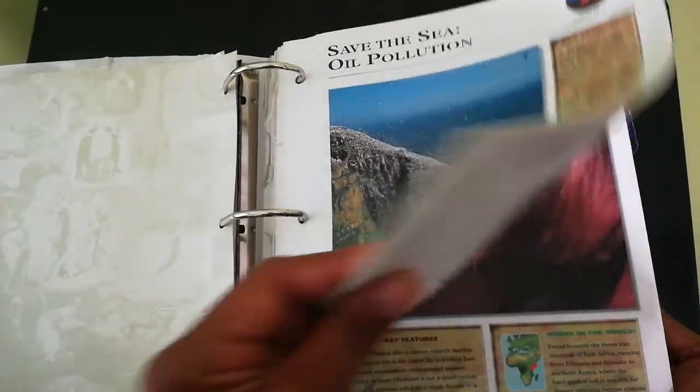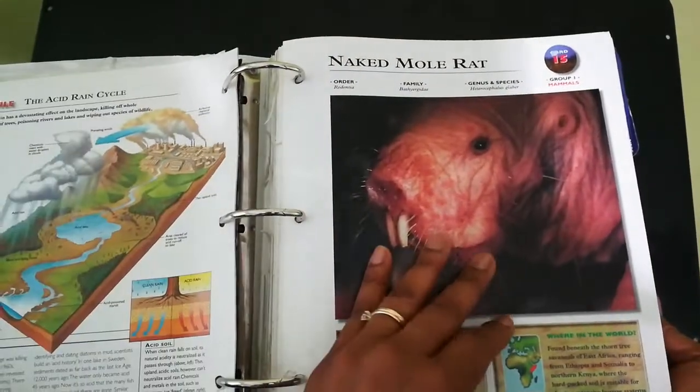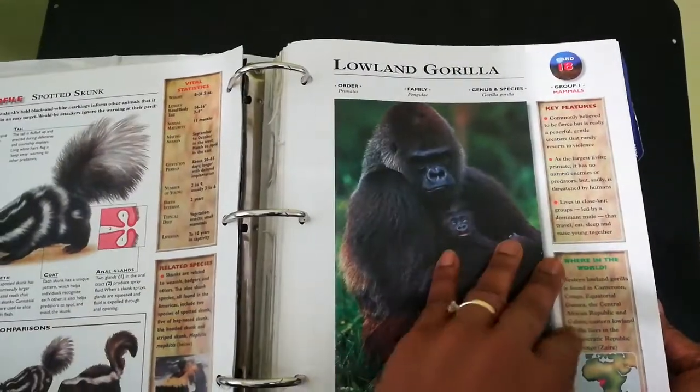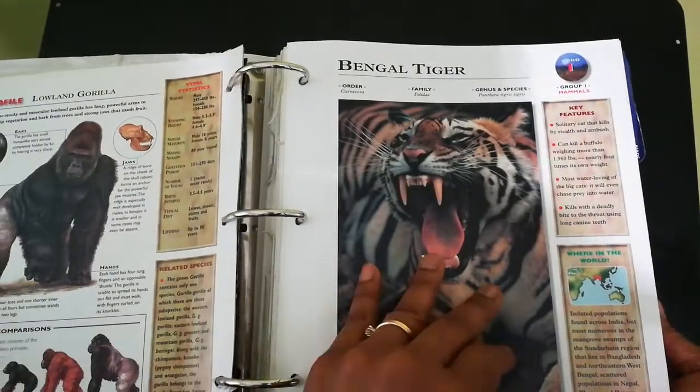It talks about conservation, it talks about pollution, it talks about different animals, and it talks about the place in which each animal is located.